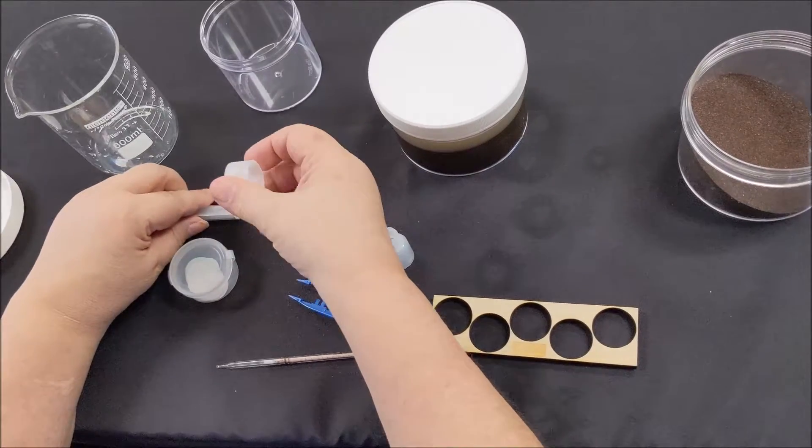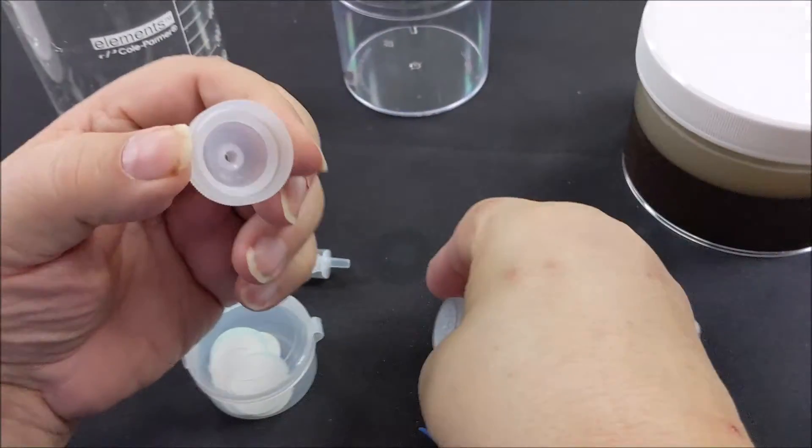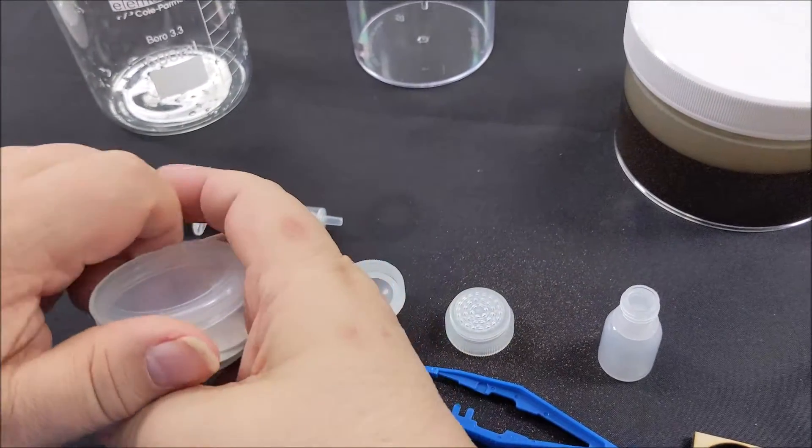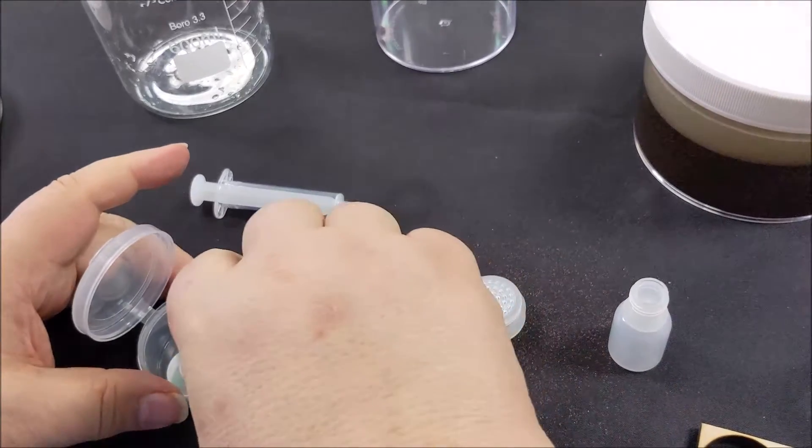While you wait for the 8 minutes, unscrew the syringe filter and put a filter paper into the syringe. Make sure the blue paper is removed using rubber gloves or tweezers to prevent touching the filters with your fingers. You don't want to cross-contaminate the filter.